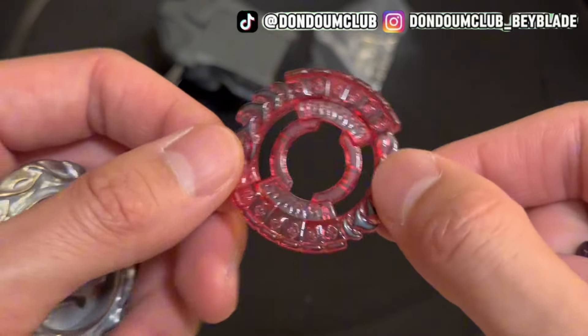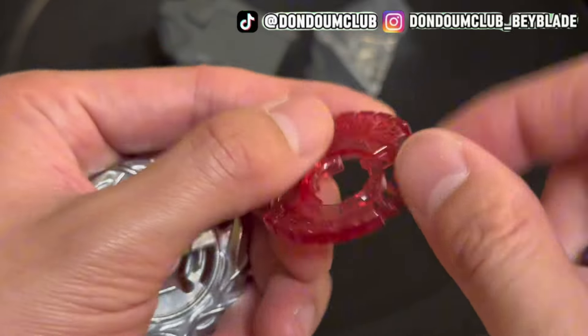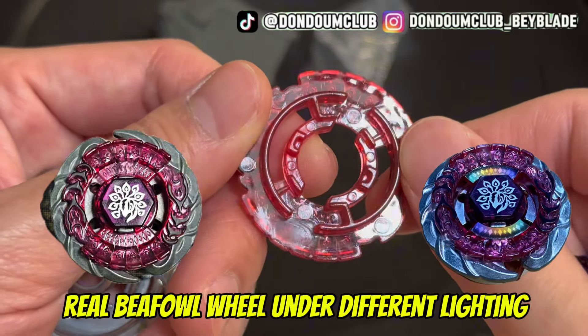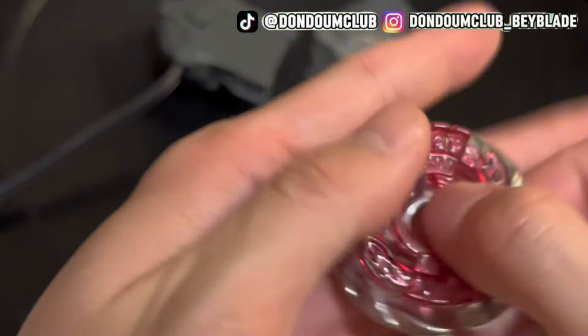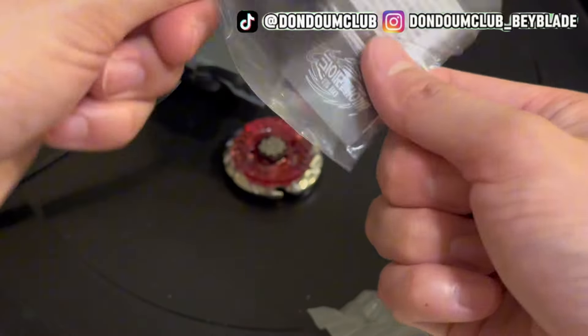Next up we got the Fusion Wheel. The color is pretty off — it's more on a lighter red side, even like a flamingo pink. Correct me if I'm wrong, but I think it should be in a maroon, purplish red.